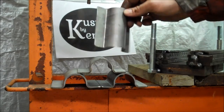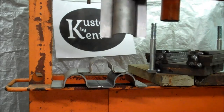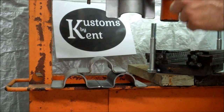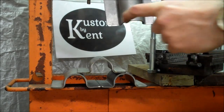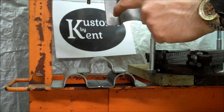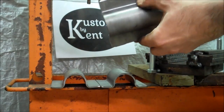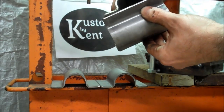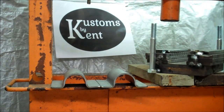I've got all four of them formed up in the press now. We're going to go over to the mill and punch in the holes to bring them together. They've got to be exactly equal from here to here as they are from here to here, since we're going to be using these perpendicular. So we're going to use the mill with digital readout to place those holes exactly.